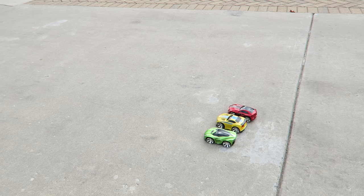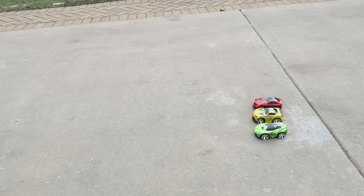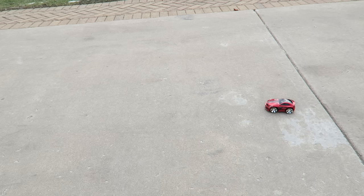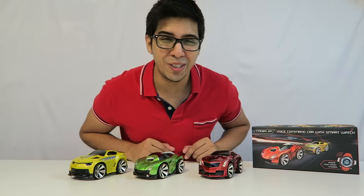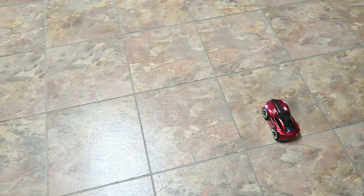I think it gets more fun when you have multiple cars, so let's try a little drag race. I have the drag race set up — go forward, go forward. Well, the race didn't really work out probably because I was trying to do it myself. I imagine it would be a lot more fun if you had multiple people each controlling one car at the same time.